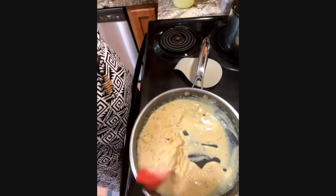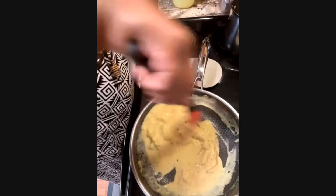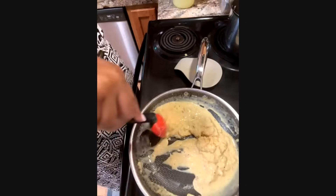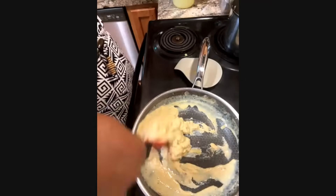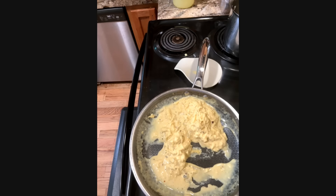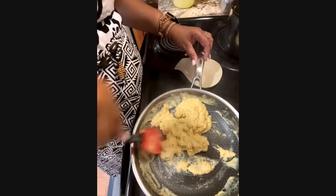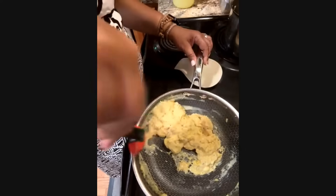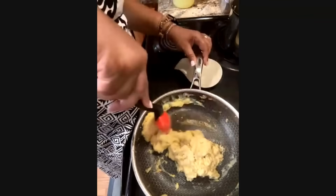I have it on medium right now, so it's not too high. As long as I just keep moving it around, it won't stick. Just keep moving our egg around. I'm making a breakfast salad, so I'm going to have some vegan eggs, vegan bacon, crispy potatoes, and veggies over a salad.